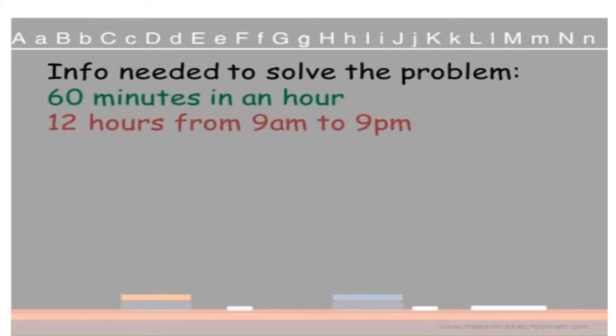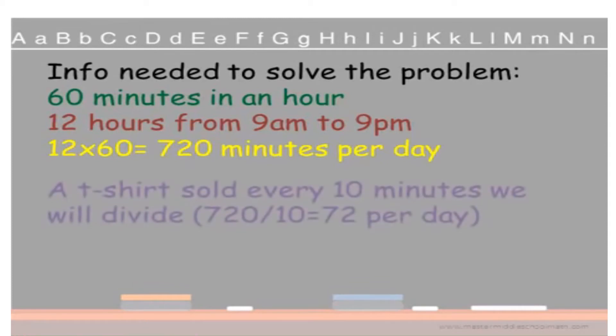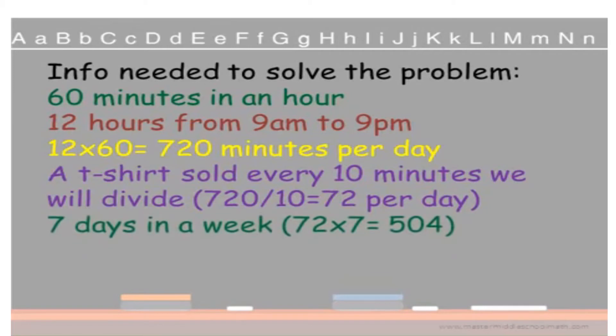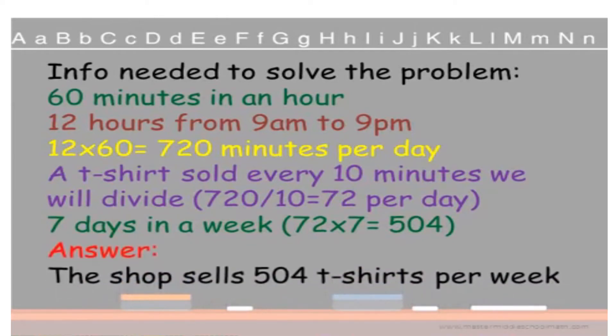Here's the information needed to solve the problem. There are 60 minutes in an hour and 12 hours from 9 a.m. to 9 p.m. So multiply 12 times 60, which gives us 720 total minutes per day that the shop is open. A t-shirt sells every 10 minutes, so divide 720 by 10 — that equals 72 t-shirts per day. Are we finished? No. The question asked how many per week, so we need 7 days in a week. 72 t-shirts per day times 7 days gives us 504 t-shirts. The answer is the shop sells 504 t-shirts per week. You're finished — good job.